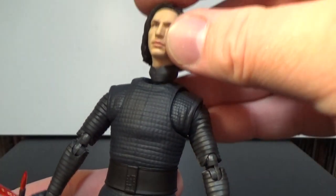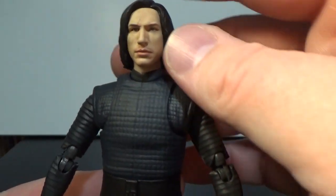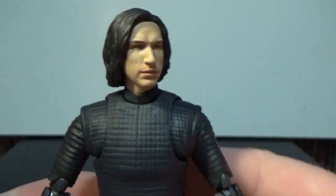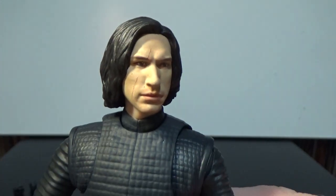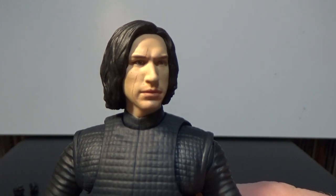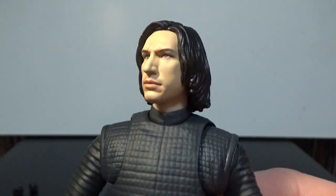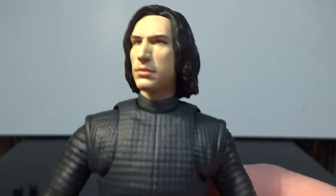I'll pop the other head back on and get a closer look. You can see the scar running down the side of the face — really nice detail.